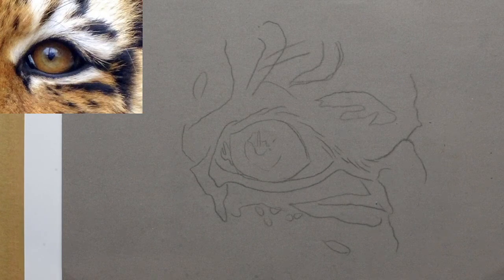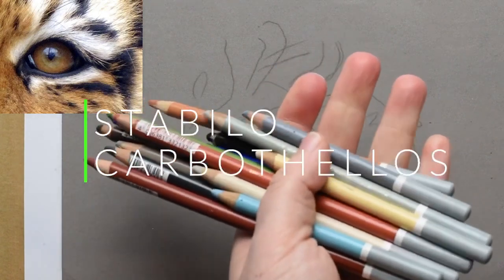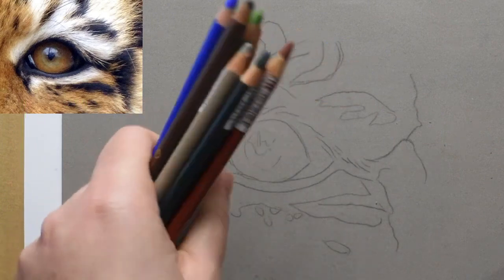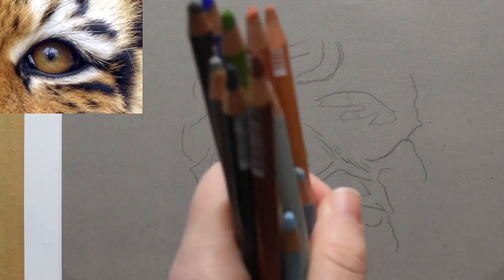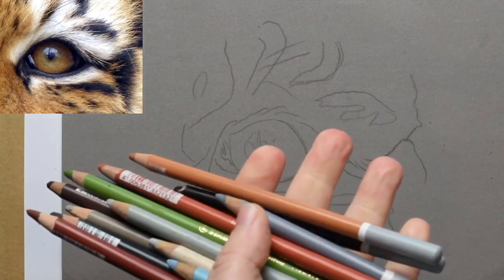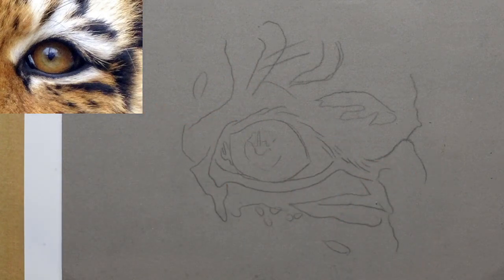I'm going to use one pencil palette — the Stabilo Carbothello. Looking at the artwork, these will be the primary colours I use, maybe a couple more, and I'll talk you through step by step what we do.